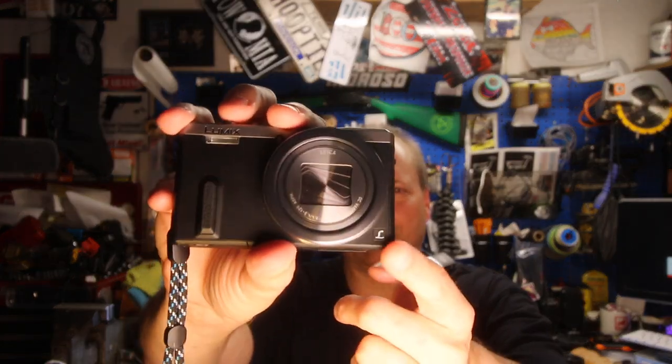It shoots 1080 photo and video, which I'm fine with — that's all I upload anyway. Even my SL3 only shoots 1080, and my action cams that record in 4K I dumb down to 1080. I don't see the reason to go any higher. It also has a 30x optical zoom lens.